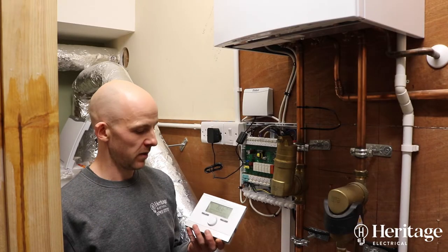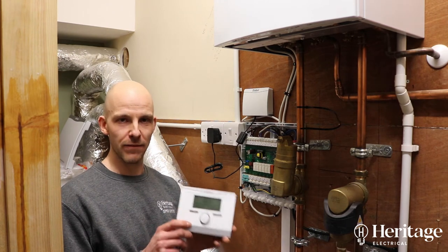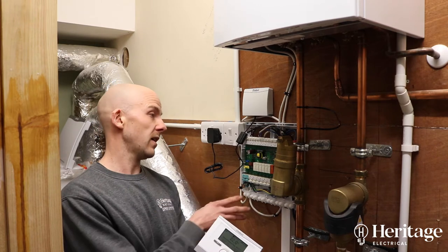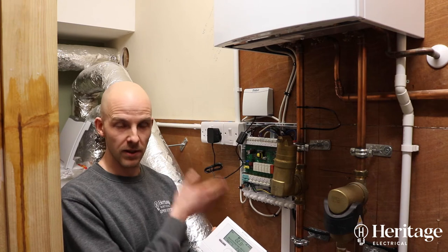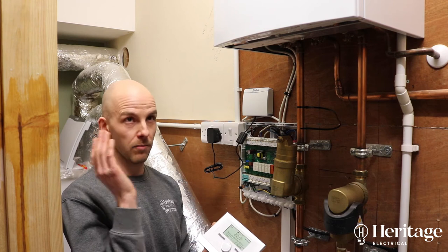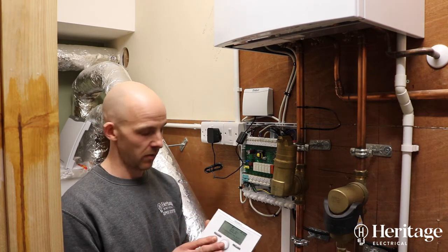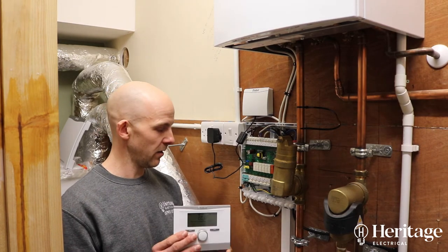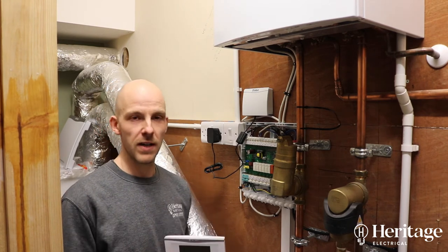All the programming for all this is done using this main controller, the Vaillant VRC 700. This is how we can program the VR71 and tell it what we want R1, R2, and R3 to be — whether they're going to be for heating or hot water. There's a big cylinder here for separate hot water, so you can do all that programming using this VRC 700, and we'll have a look at that in another video.